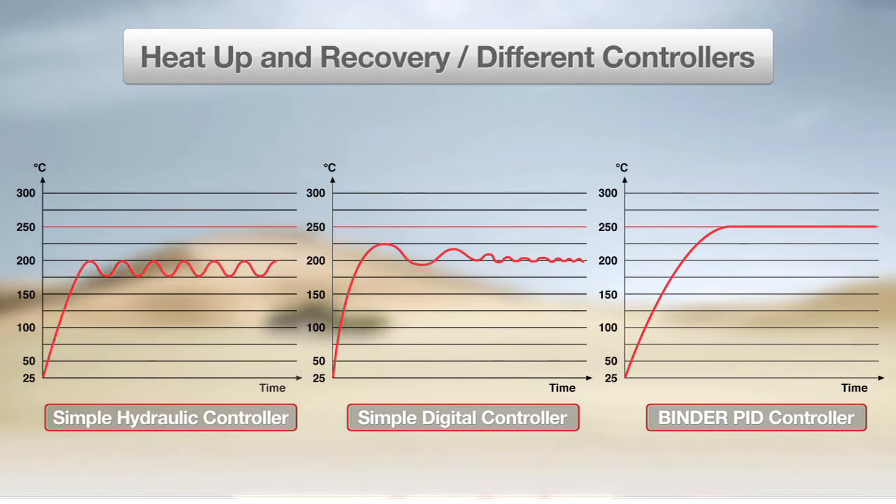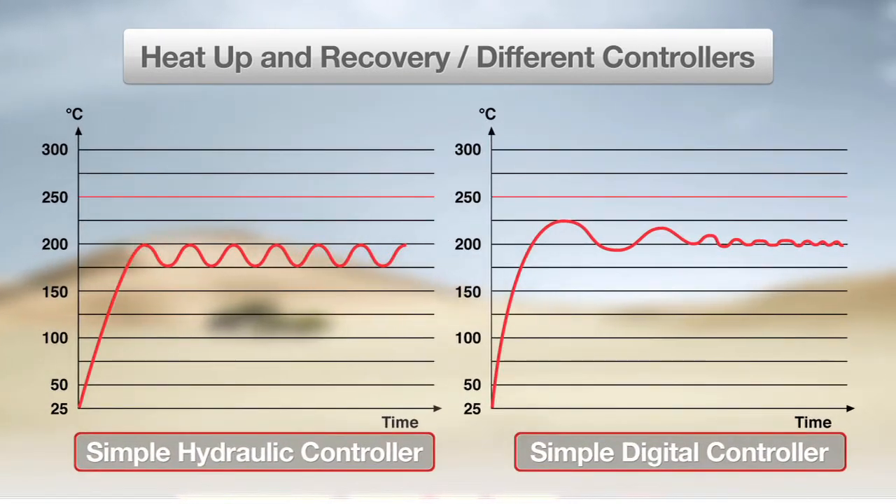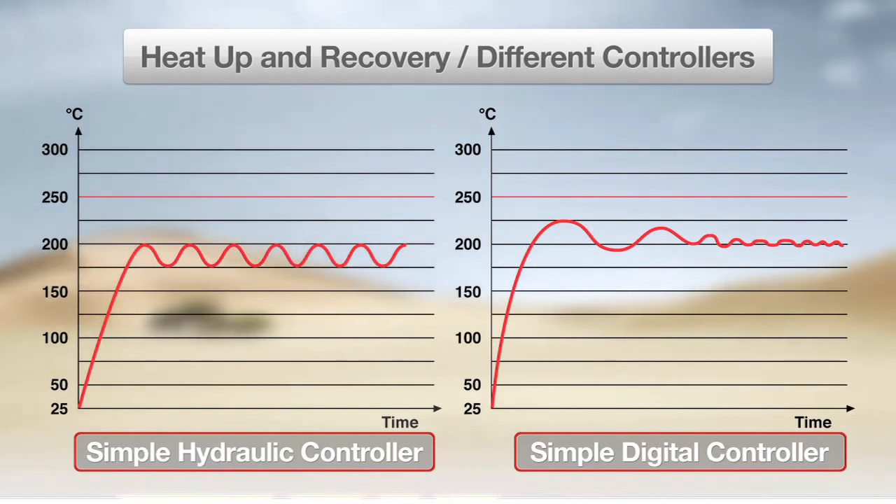For the ovens with simple hydraulic and digital controllers, you can see that while the time to heat up is relatively fast, neither oven accurately reaches the set temperature and the uniformity after heat-up is low.